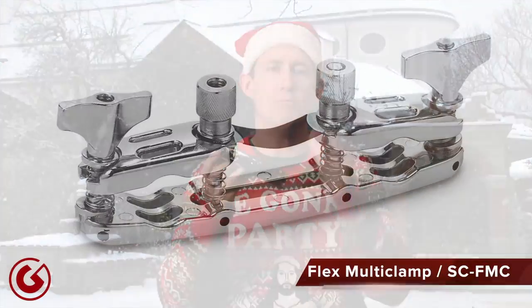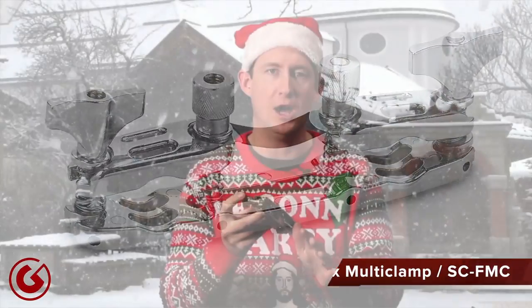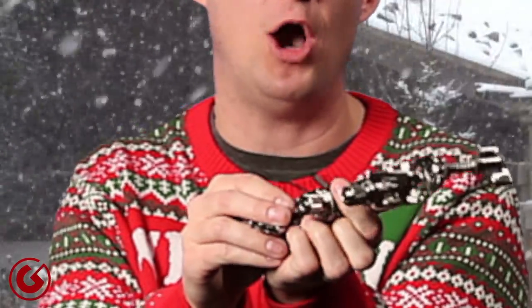Gift idea number three is the SCFMC — the flex multi-clamp. Most traditional multi-clamps require three hands: one to hold the clamp, one to hold the grabber portion, and one to put the boom arm or cowbell mount onto your cymbal stand. The flex clamp has flex band technology and spring-loaded screws that allow you to add an accessory to your kit using only one hand. Just press the flex band and the C-clamp opens. Mind blown.